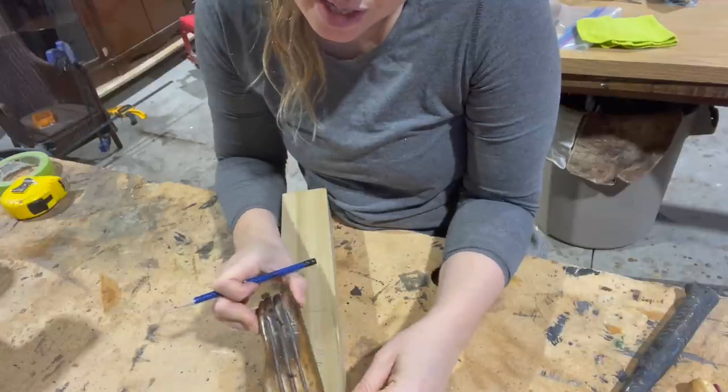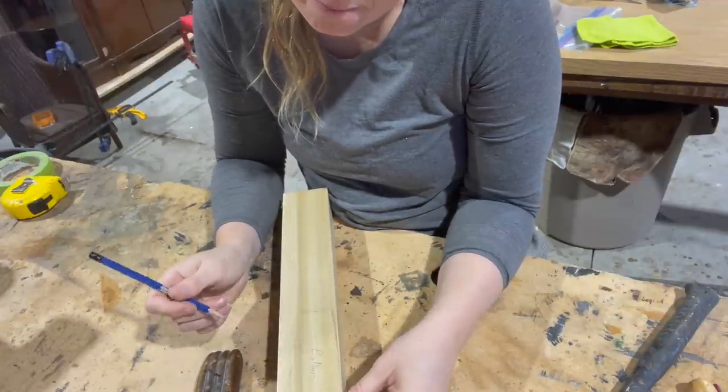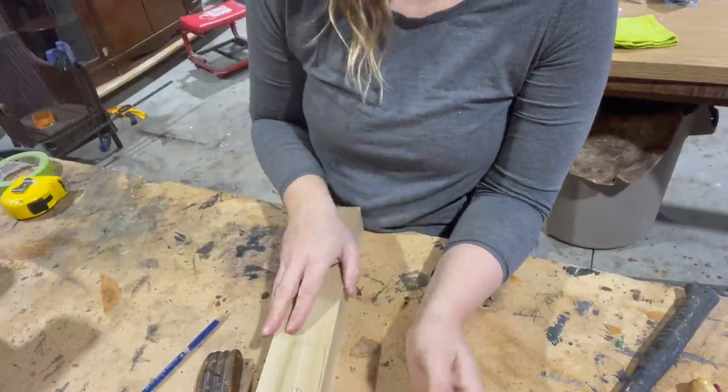I'm just going to write that right away so that I know when I flip it, or when I get it off the bandsaw, I know this is the bottom of that piece. Let's get it cut.